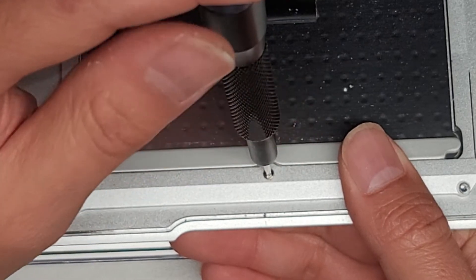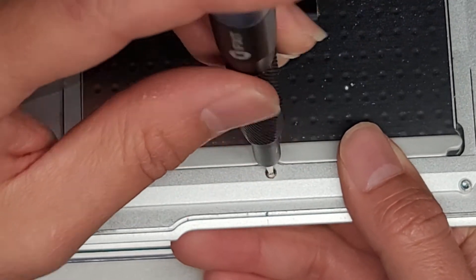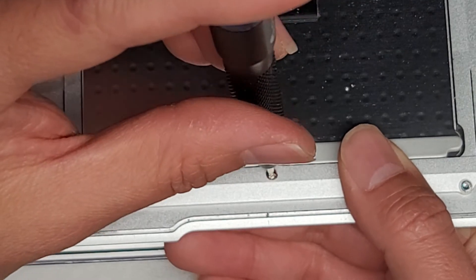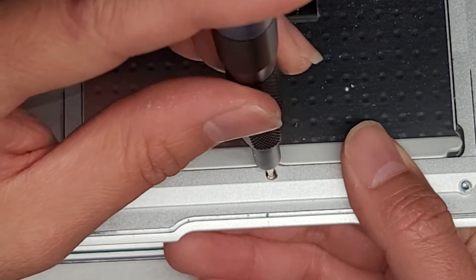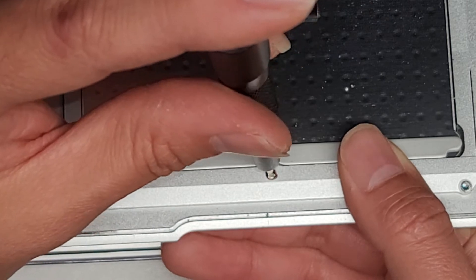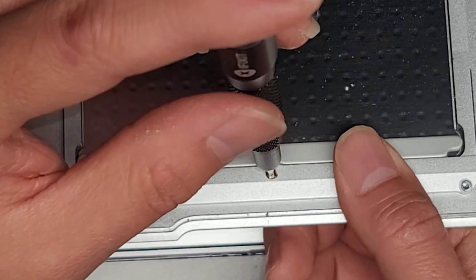Twist it backwards to get the threads in and then twist it clockwise, keep pressing until you feel it start clicking. Now I feel it clicking and that should be good. If you want, you can see what happens when you over-tighten it — it'll click permanently and that's not good. So you want to back off a little bit and loosen it until you find the right amount of clicking.